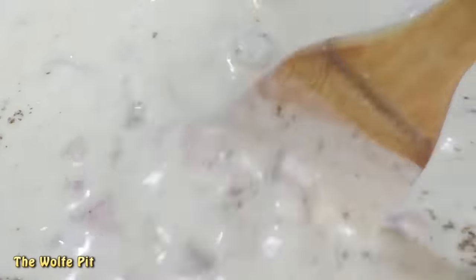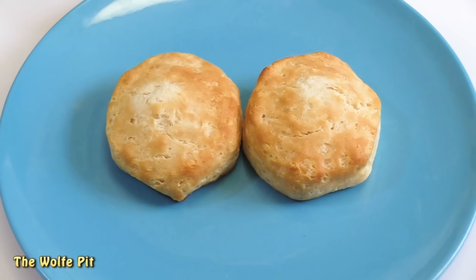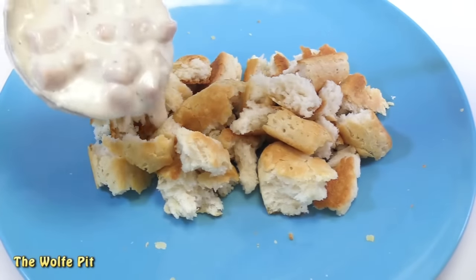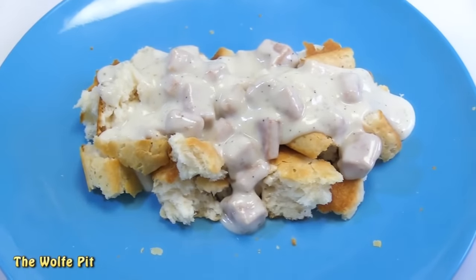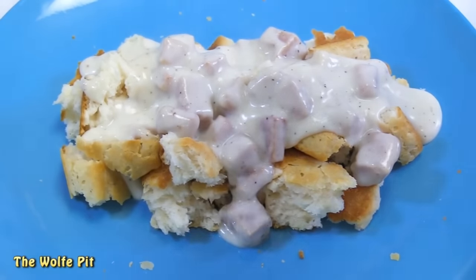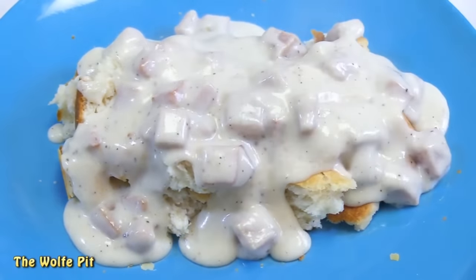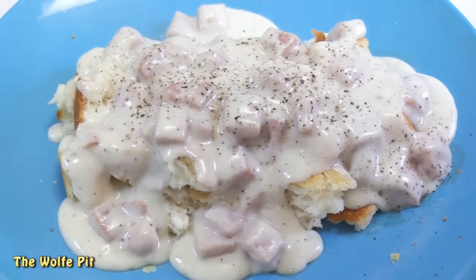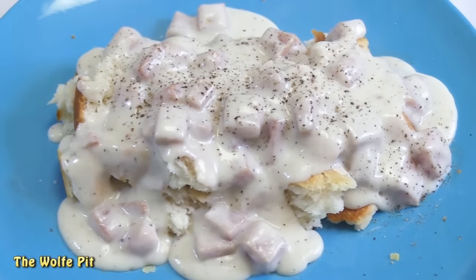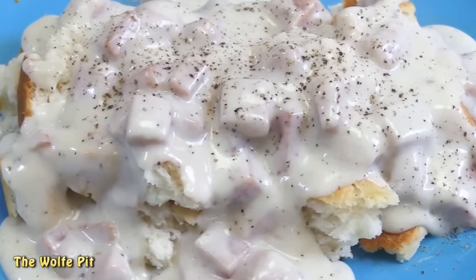Now the gravy was ready to serve over grandma's soon-to-be world-famous secret recipe biscuits that for some reason she packs into Grands cans. Add as little or as much spam gravy as you like. And once again, I can never have too much black pepper and cream gravy. Everyone's not going to want to have this much black pepper, so I'll eat mine the way I like, and you eat yours the way you like.